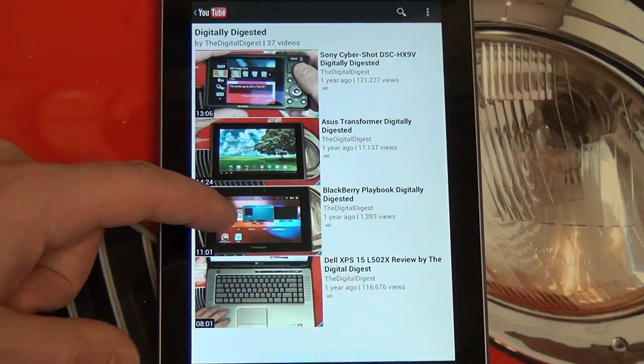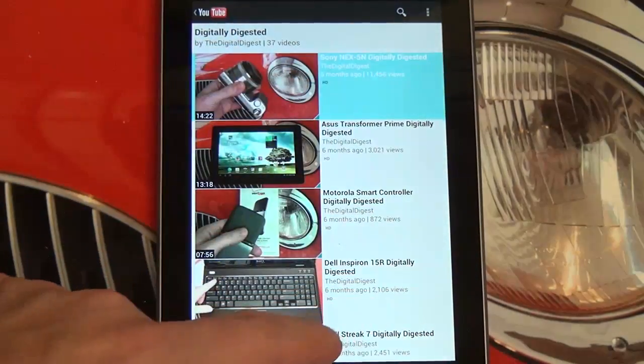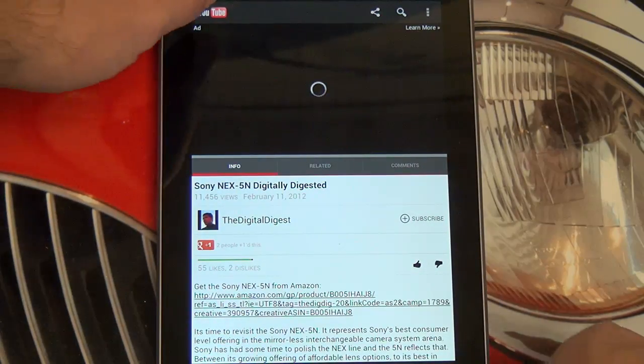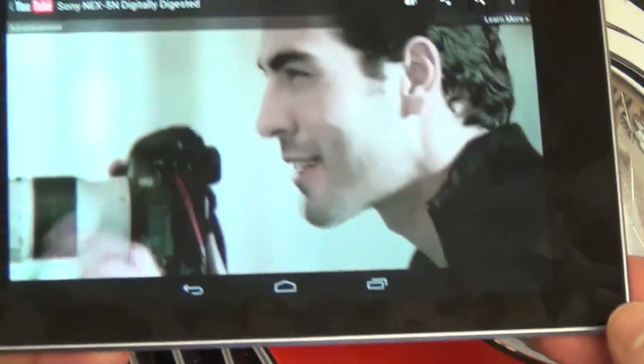So let me find an appropriate video for you guys. Let's go with the NEX 5N — great camera. And as you can see, it starts off in portrait. I'll go ahead and flip to landscape. You can see how loud the speaker is right now.